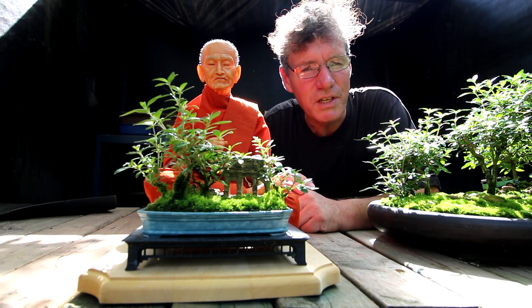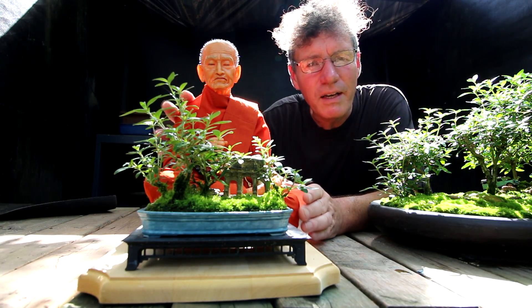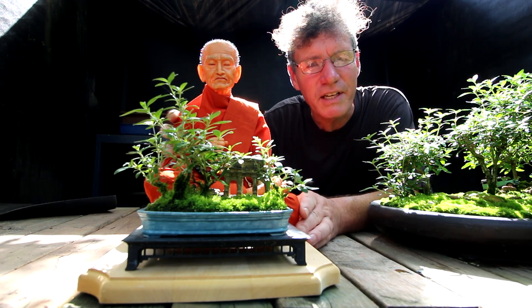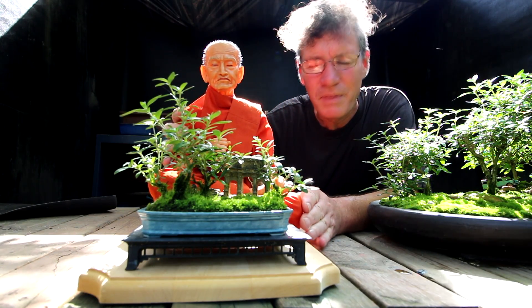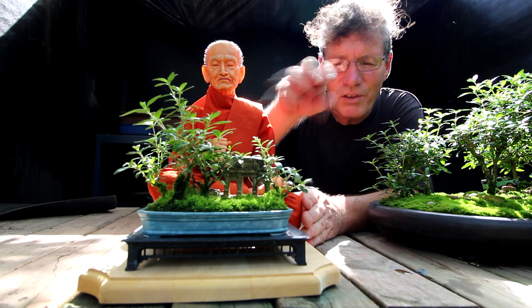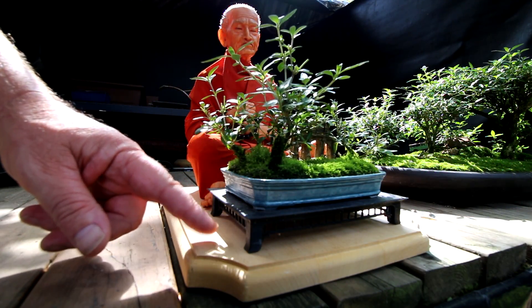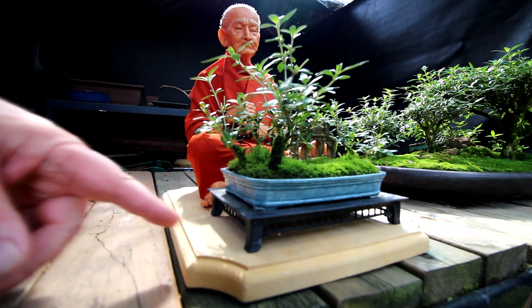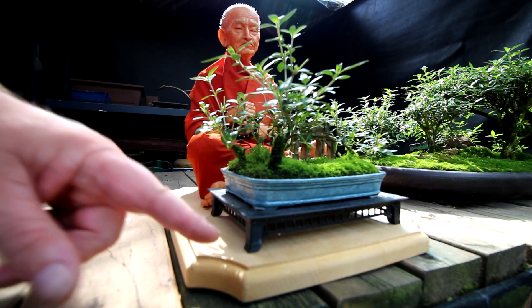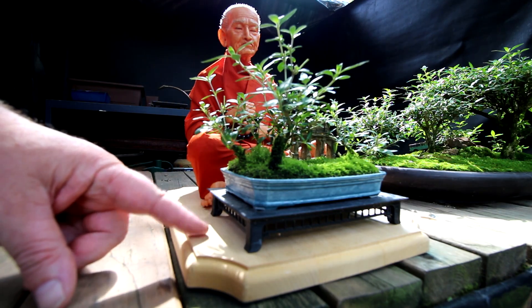I'm going to start today's work with my mini sarissa forest. This is a new monk I got at the Canadian National Exhibition — he's quite a bit larger than the old one I had, so I think the scale of the forest works really well with him. I've got a wooden base here that I'd like to display both the forest and the monk on top of, but I don't like the wood color so I think I'll paint it.